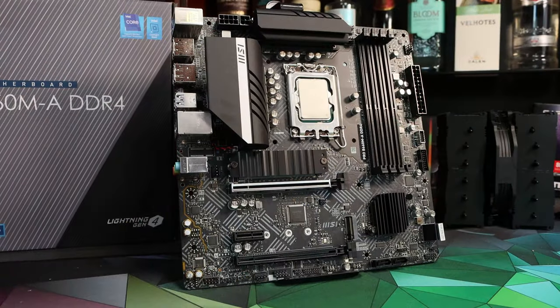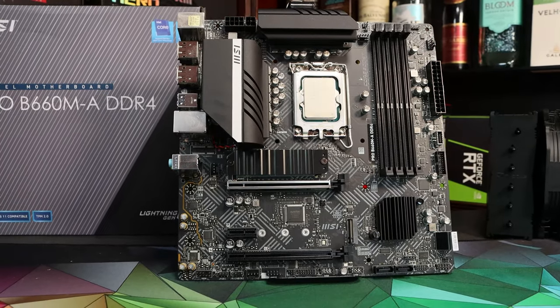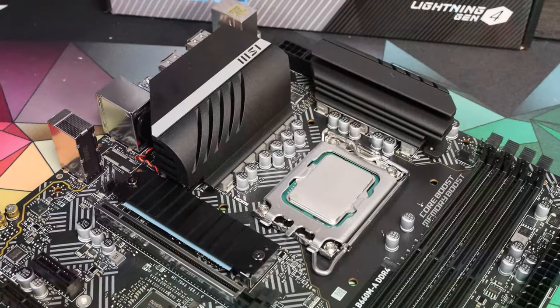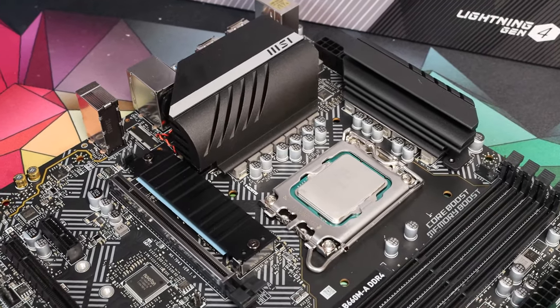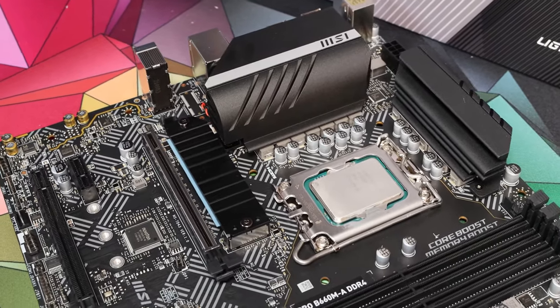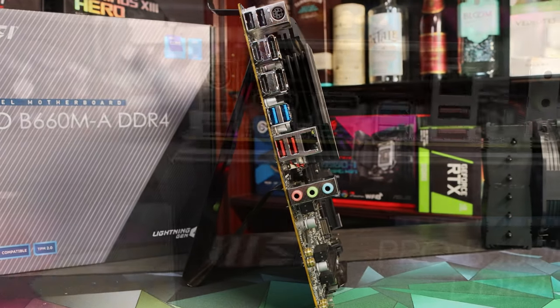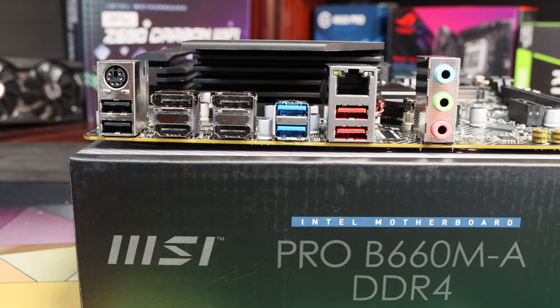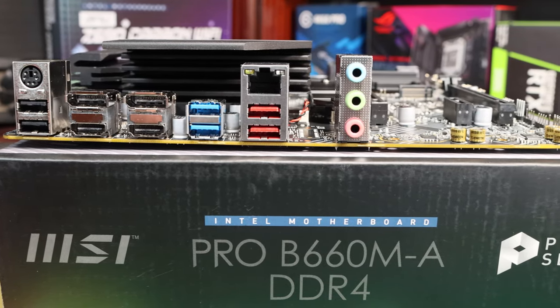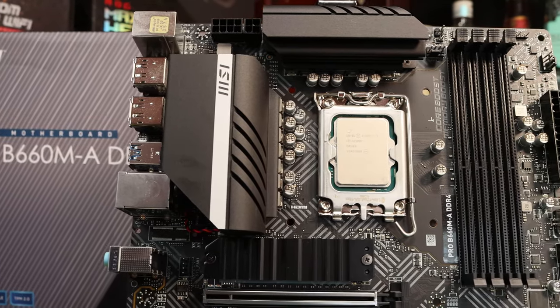And finally, the most expensive board in the test in some markets is the MSI Pro B660M-A. This board is nearly identical to the MSI B660 Bazooka aside from some rear IO quirks and the gamer styling of the Bazooka. It has one of the strongest VRMs in the test with eight phases and robust heatsinking, and a pretty wild collection of four display outputs on the rear. It's currently around $140 in the US, but €160 in Europe. This MSI board rounds out our affordable B660 lineup.